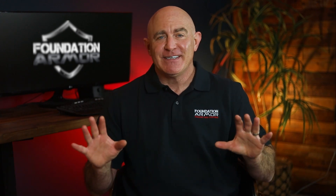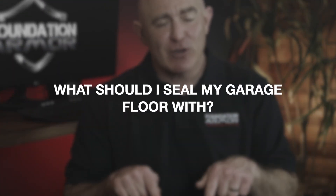Hi again and welcome to Foundation Armor. Today we're going to answer the popular question: what should I seal my garage floor with? There are a few different types of concrete sealers and coatings you can use on your garage floor, depending on what you want your concrete to look like once it is sealed and what you need the sealer or coating to offer in terms of performance.